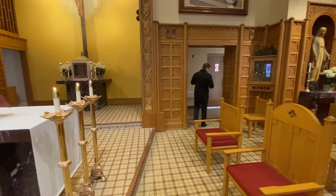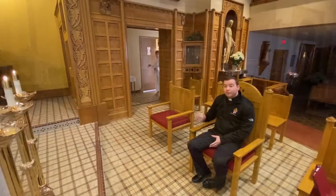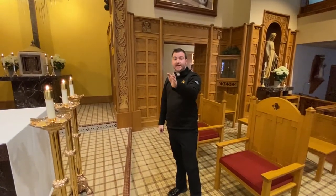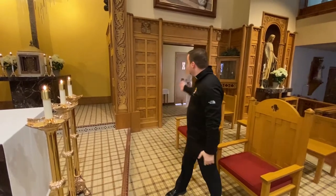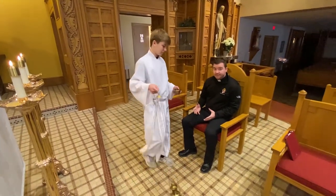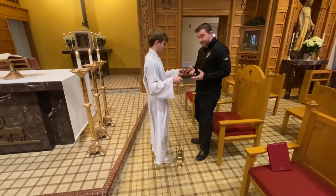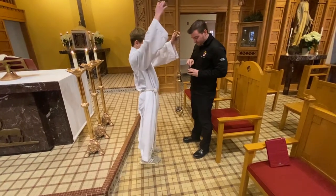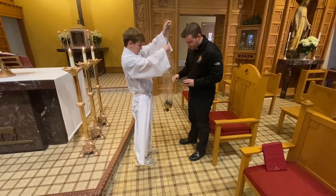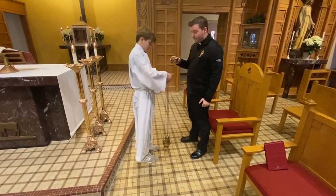When you see the lector finish the reading and walk down the first set of stairs and turn towards the altar and bow, bring out the thurible to Monsignor who will be sitting — sometimes the priest will stay sitting, sometimes they'll stand up, usually they stand up. Again, hand them the boat first, then open the thurible. They impose more incense, they will bless it, and hand the boat back to you.